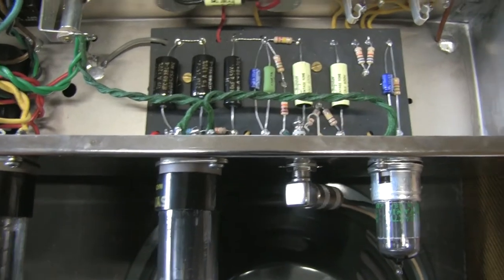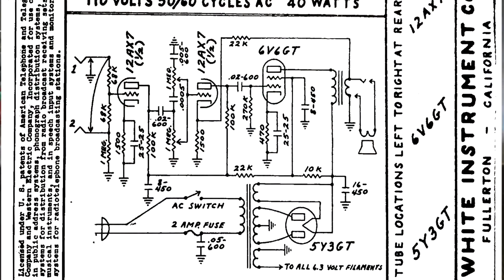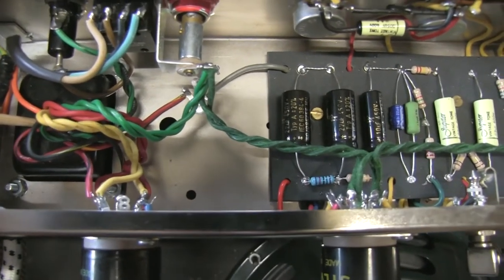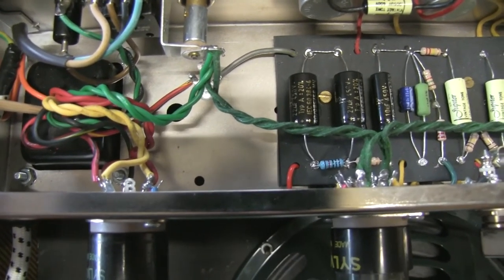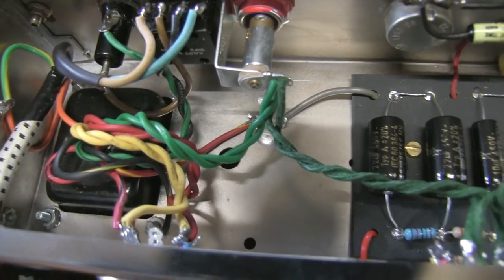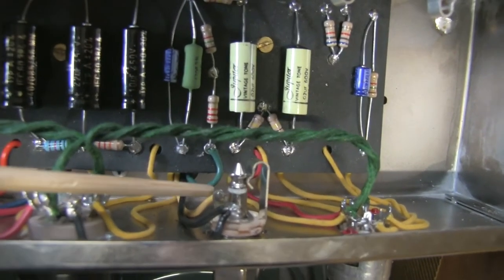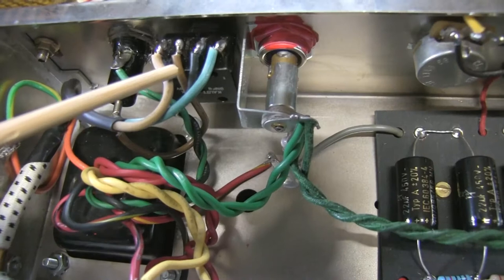Colleen was nice enough to send me the schematic, but I decided to use the power transformer from a 5F1. It comes from TAD in Germany — they are selling them in Europe, and you can find equivalents at Mojo Musical Supplies in the US. Talking about Mojo Musical Supplies, the output transformer over here — I painted it red myself — comes from them. And here you can find two tabs on the secondary: one is for 4 ohms and 8 ohms, and the 8-ohm lead is connected to the negative feedback loop.